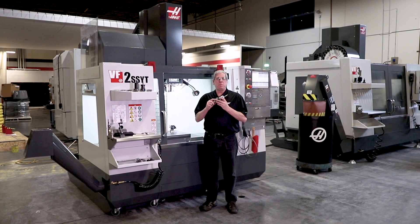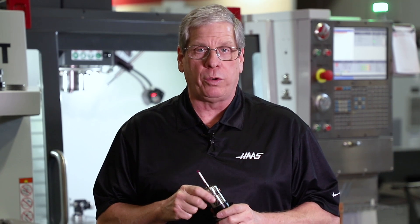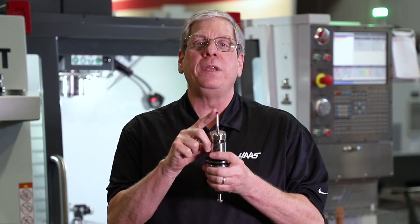Now it's time to calibrate the spindle probe or work probe. The first thing you want to do is make sure that the probe body is tight on the tool holder. Then make sure that the stylus is tight on the probe body. And finally, we're going to check run out of the ruby tip.